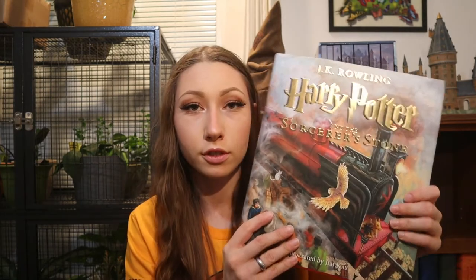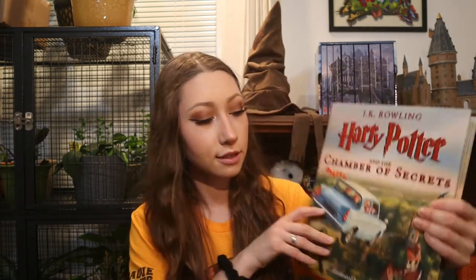Next I have the first four illustrated books by Jim Kay: The Sorcerer's Stone, The Chamber of Secrets, The Prisoner of Azkaban, and The Goblet of Fire. I usually buy one of these each year when I get my Target gift card.